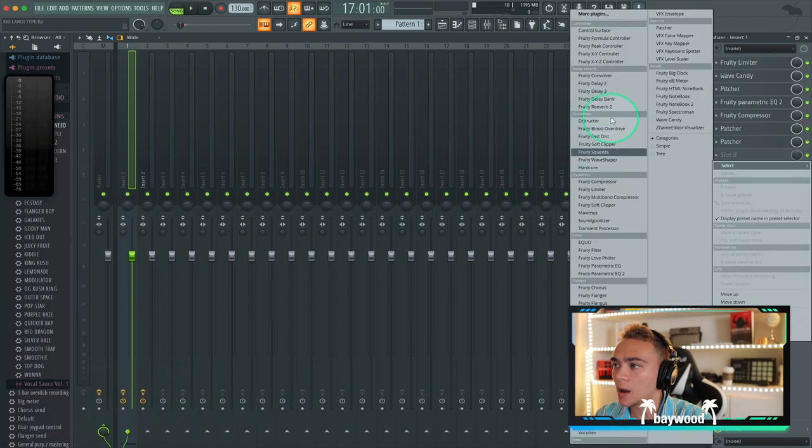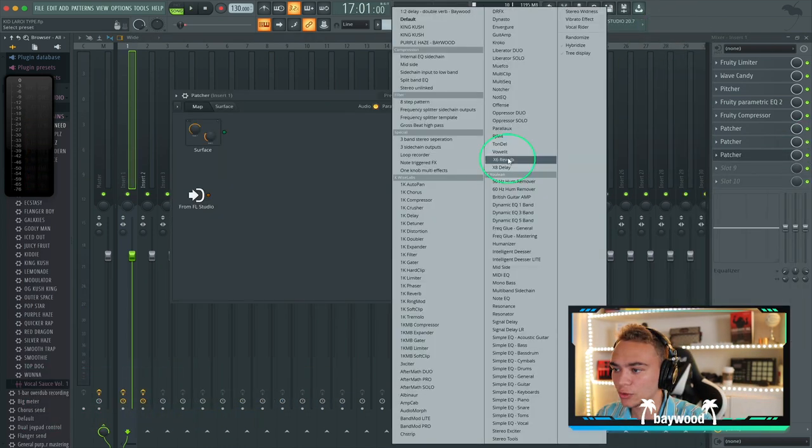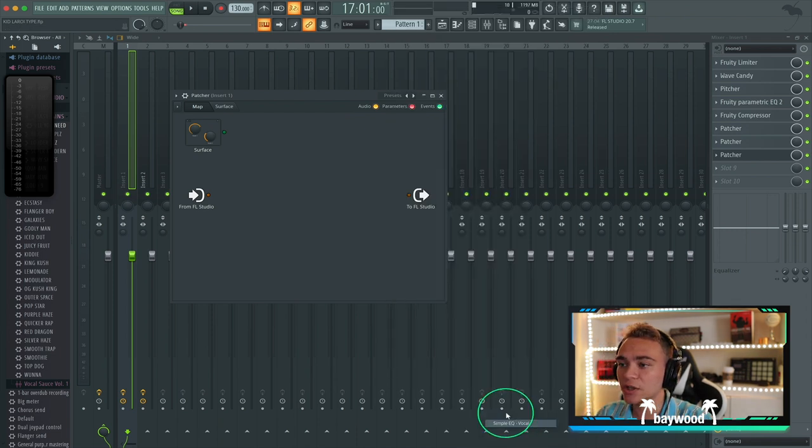That gave it some stereo width. Let's add another Patcher — let's try a simple EQ.